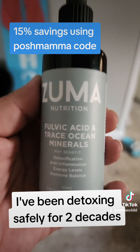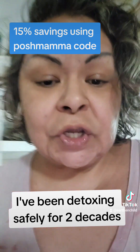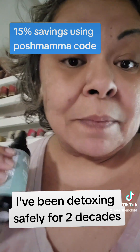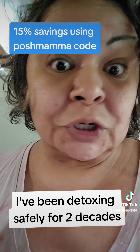Now, you also want a phobic acid binder. You need a binder. When these things are dying off in you, if you are not safely binding them and removing them, they will literally re-poison you, giving you massive die-off symptoms. So ask your doctor, but start detoxing.